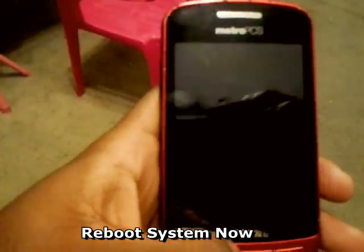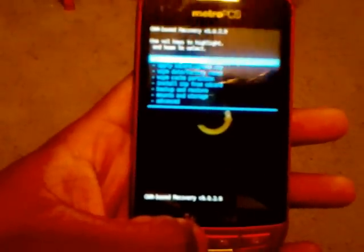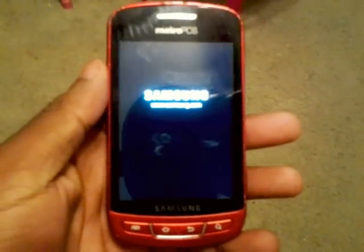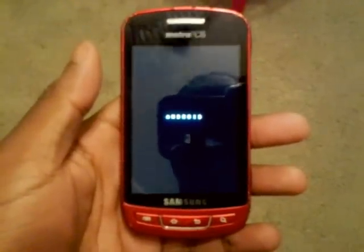That installation is fairly quick. Go back and select reboot system now. If it goes right back into recovery, don't panic — just go to reboot system now again and it should start booting up.